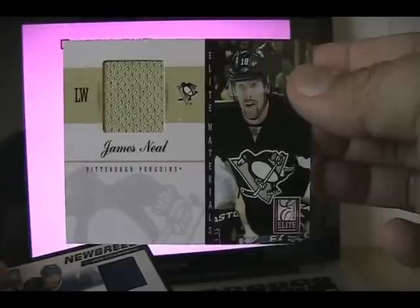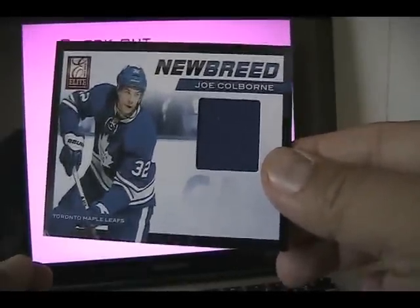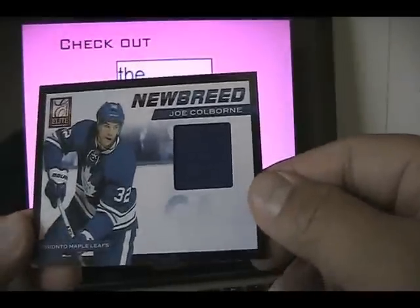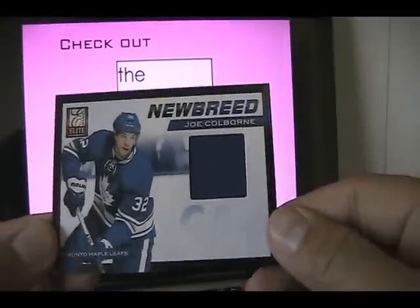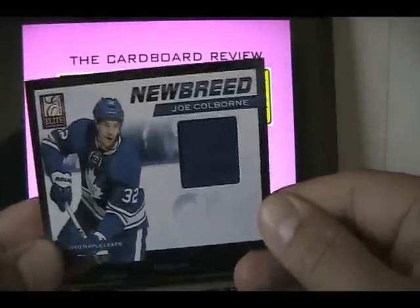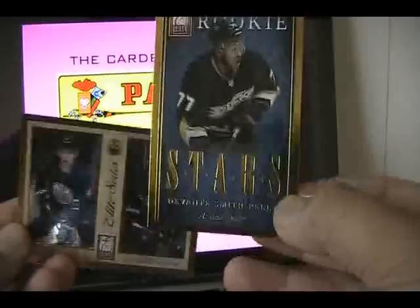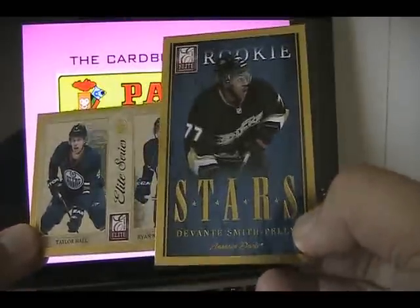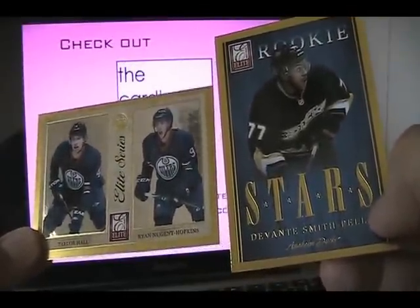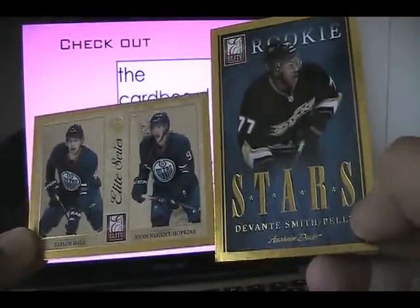We didn't get any patches in this box — getting patches out of this product is a little bit hard. We got two types of inserts: this standard Elite materials, which reminds me a lot of Pinnacle Threads, just a standard jersey card. You can tell the tiering — there's going to be a patch version and an autographed version. This is probably the lowest version of that card. It does look nice though — I like the design. Here's another insert, the New Breed inserts. You can get quite a few of these in your Elite boxes. Again, there's a big space for where an autograph could go. This is just the standard New Breed insert — to me it looks a little bit generic, I'm not a huge fan of this design, but it's not too bad. We also have quite a few of these standard gold inserts. I think these are pretty nice. I really do respect Panini for trying to bring back non-game-used, non-autographed insert cards — they make a difference and add something to the product, especially for player collectors.